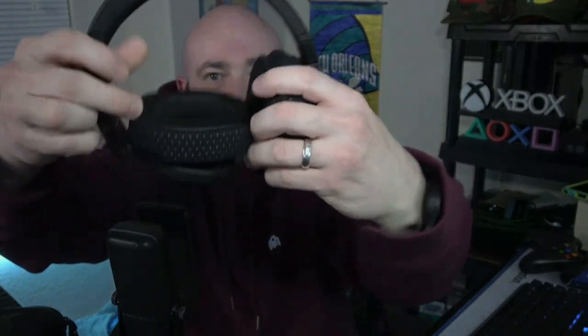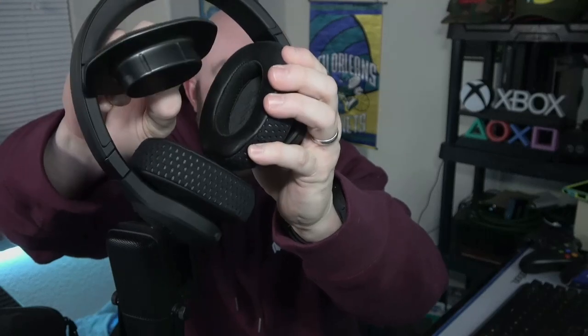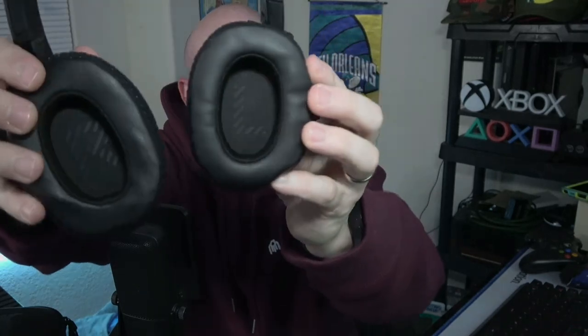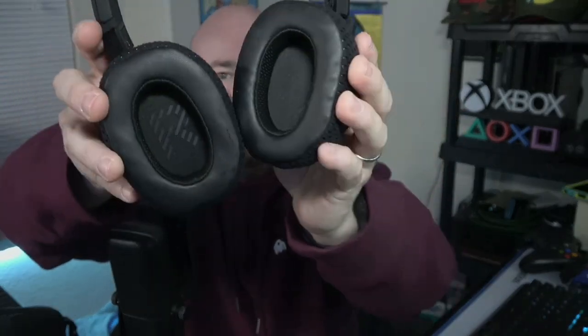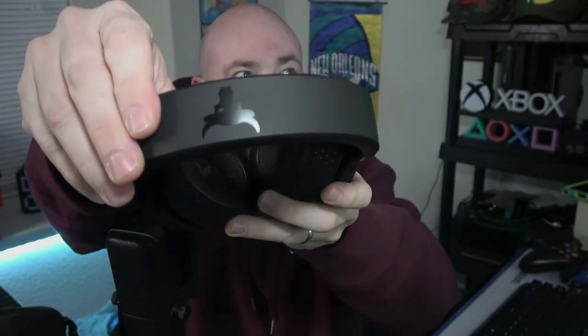And then there you have the headphones. When you get them they will be folded like this — I put them back this way every time. There is actually a protector piece that comes in one of them. Inside each cup — we'll flip it around so you can see — there's L and there's R, so there's no confusion. It is quite a nice set, with the Brahma Bull logo on top and easily adjustable headband.